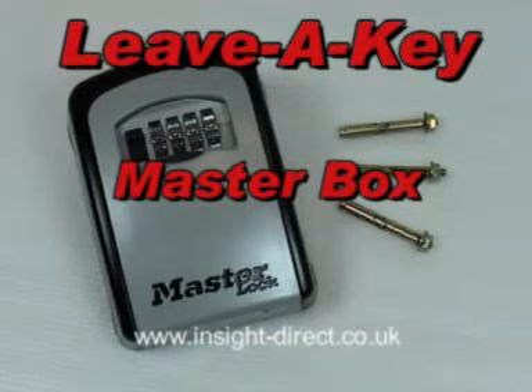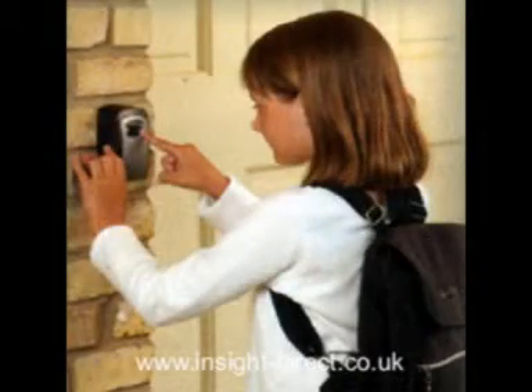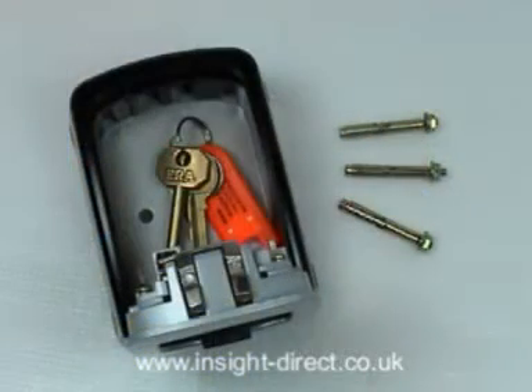The MasterBox is a well-made, low-cost key box designed to be fitted to the outside of your property to allow you to leave a key safely for others to use. The keys you leave are stored in the internal compartment and protected from unauthorised users by a locked drop-down front door panel, which is opened by dialling in a secret access code which you will have only given to people you want to use the box.